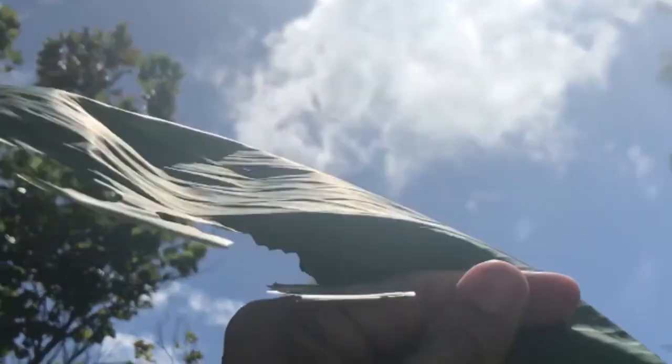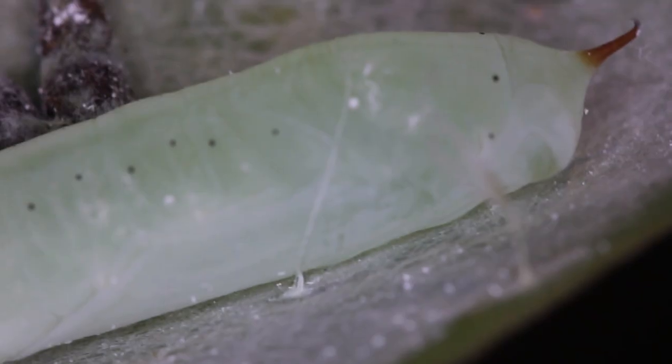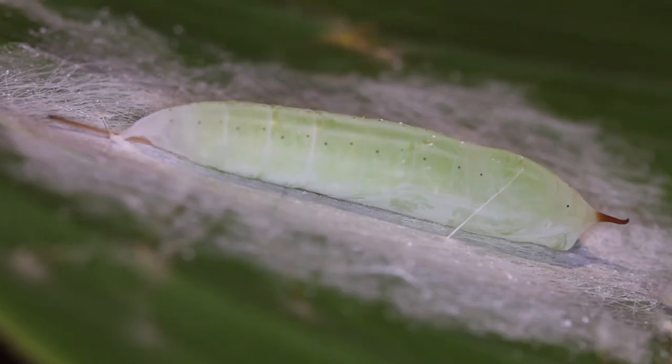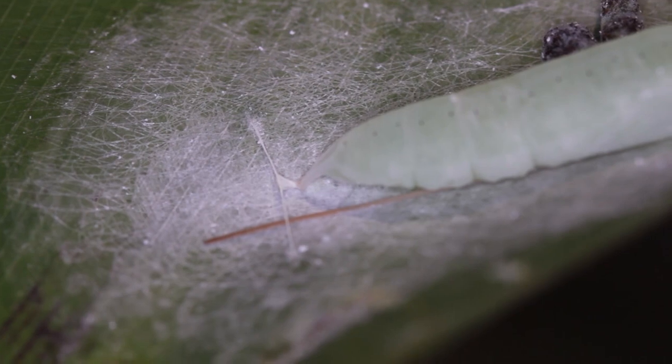They eat a lot of canna lily leaves, and when they pupate they'll make a tent for themselves just like the caterpillars do, pupating right inside one of those tents sealed with silk. The chrysalis is green with one of those little horns typical of many skipper species, and it has a silk girdle that attaches itself to the leaf.